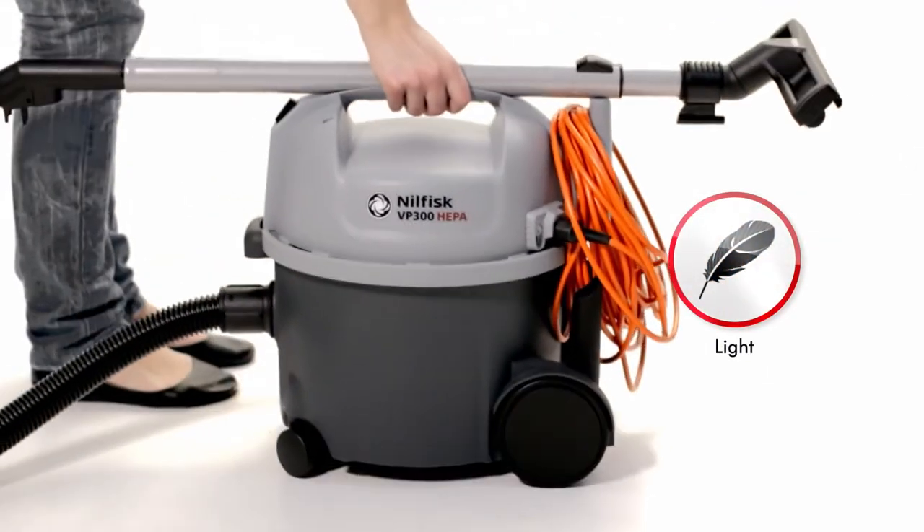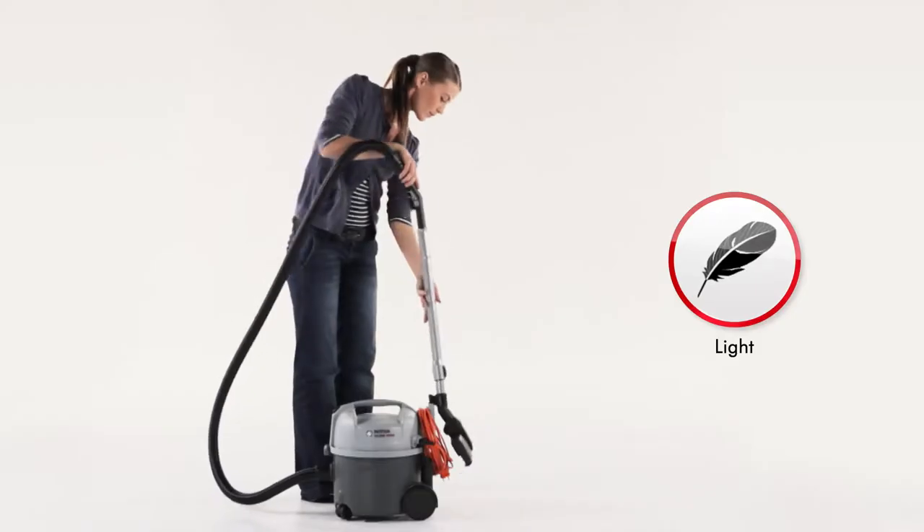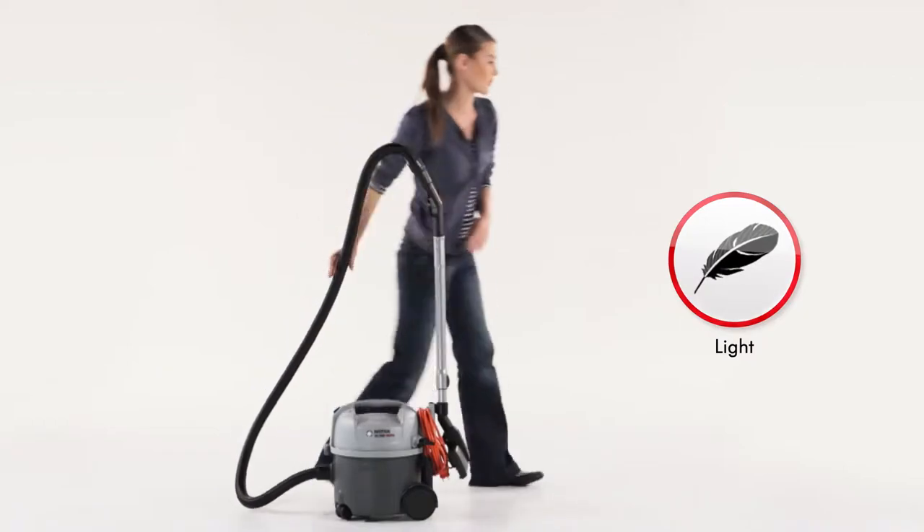The light cleaner is easy to carry around with its ergonomic handle, and the tube can easily be parked when not in use.